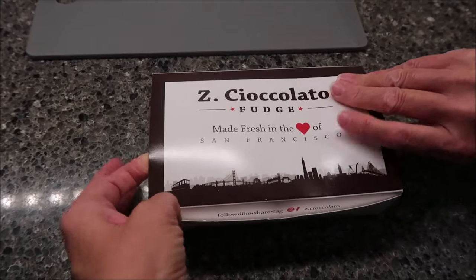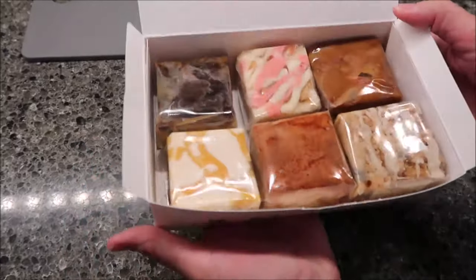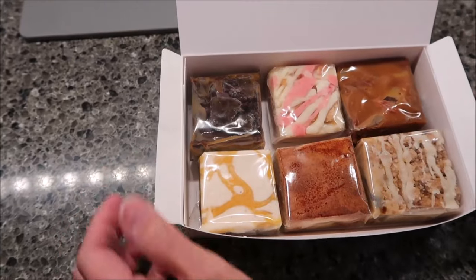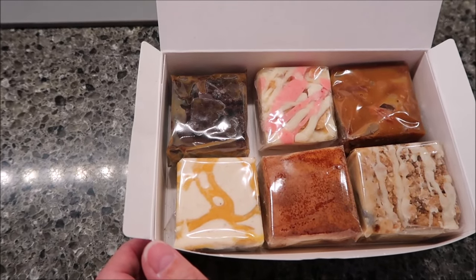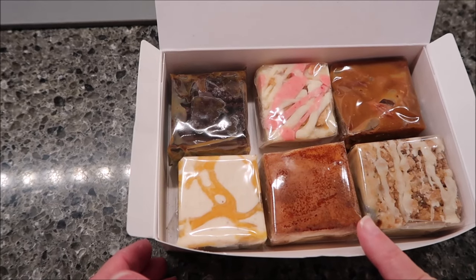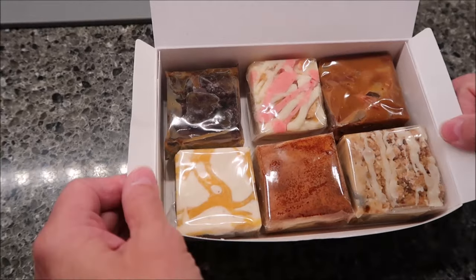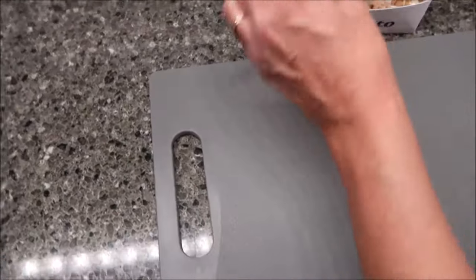So we have six flavors in here to try. This box is very, very heavy. These are bigger pieces than they appear. We have the dark chocolate brownie, the North Beach cheesecake, the chocolate almond, pumpkin latte, apple donut, and blueberry coffee cake. So I'm going to open each one of these for you so you can see them up close.